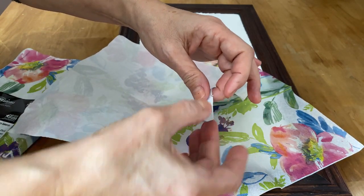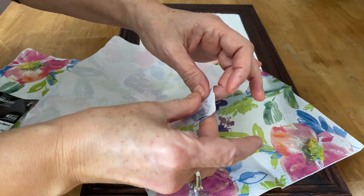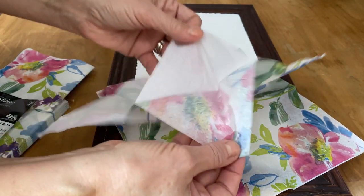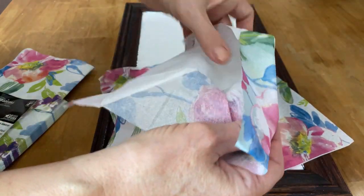This can be kind of fussy sometimes, so just take your time and be patient — they will eventually come apart. Just try not to rip the napkin with the graphics on it when you're pulling the plies apart.